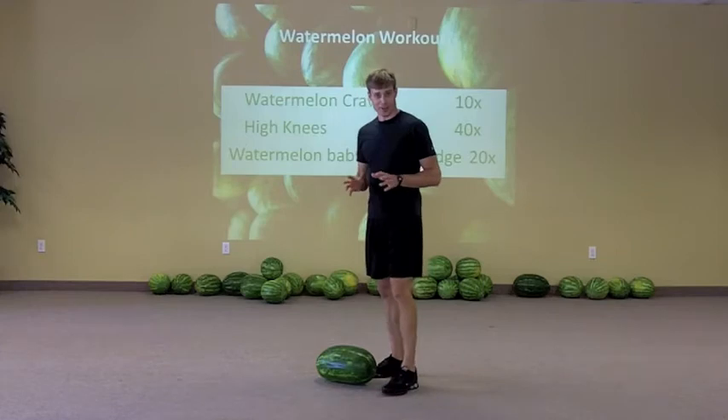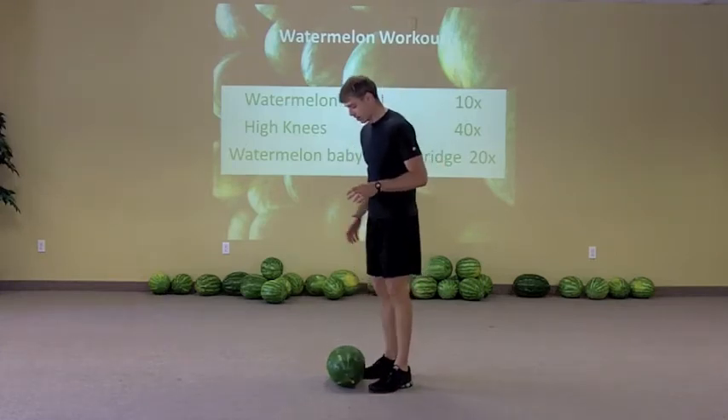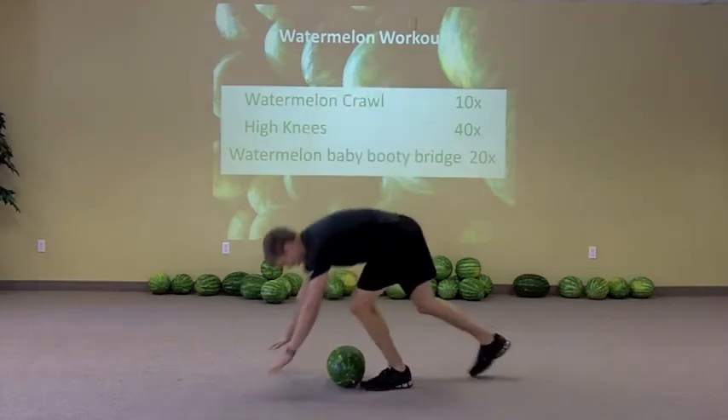So if any of you know the Tracy Bird song the Watermelon Crawl, we actually invented our own. If you don't know it, you can look it up. The Watermelon Crawl is one of the exercises — you start off with that one.